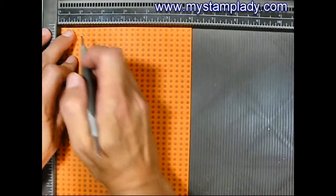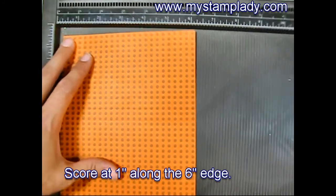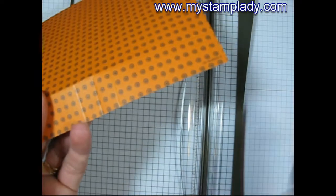Rotate it 90 degrees and score it at 1 inch along the 6 inch edge. So along this bottom edge here, I'm going to cut off most of it just leaving this front middle flap.